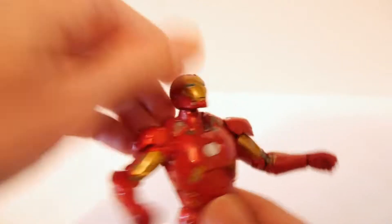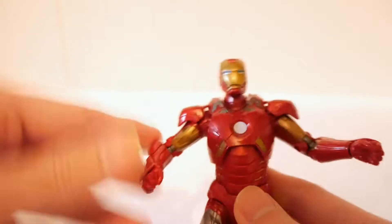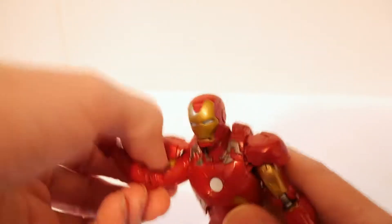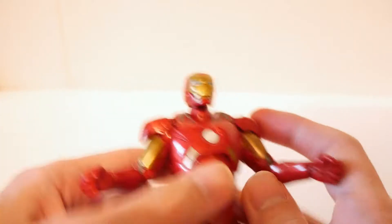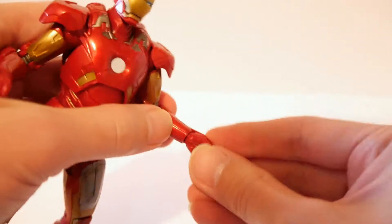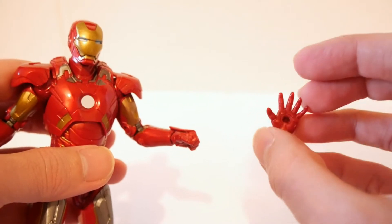The head is on a ball joint — up, down, and to the sides. Ball-jointed shoulder area can go in or out, up or down, with a swivel bicep that doesn't get in the way. Double elbow articulation. The wrists, if you use the fists, can go in or out and you can swivel them around. If you put in the repulsor hands you get less articulation, but they're designed for the repulsors.